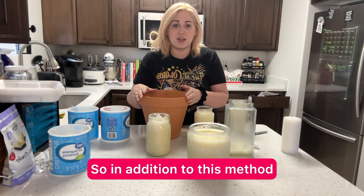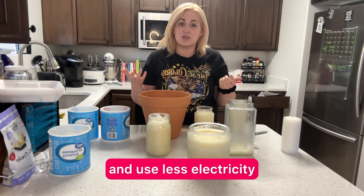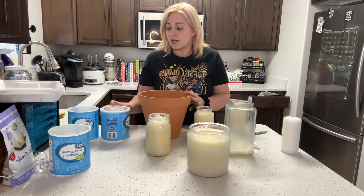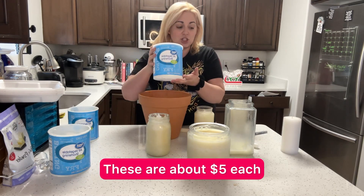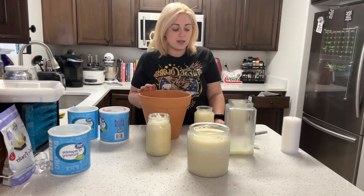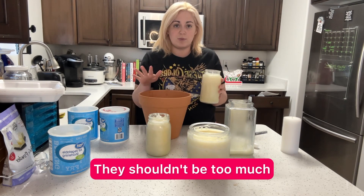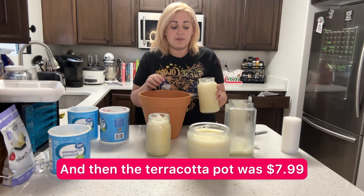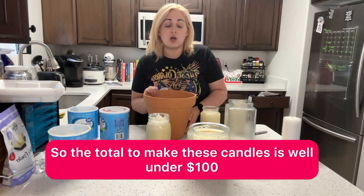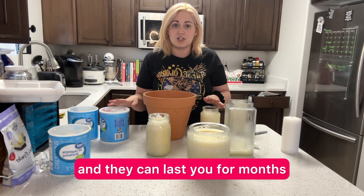In addition to this method, we're going to be talking about some other ways to keep your house warmer and use less electricity. This method of these candles only costs a couple of dollars. These are about $5 each, the candles were about $1.29 each, and these jars you can find for different prices — check your local thrift stores. The terracotta pot was $7.99, so the total to make these candles is well under $100, and they can last you for months.